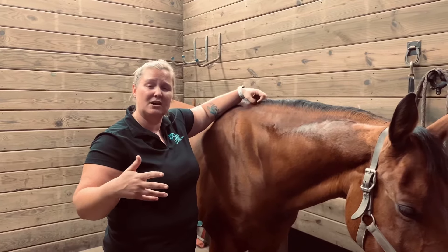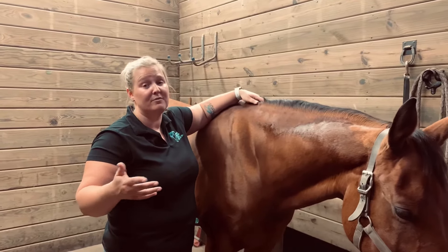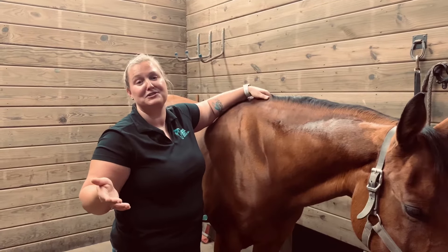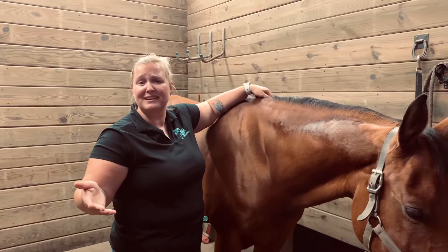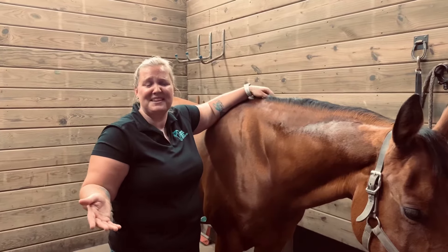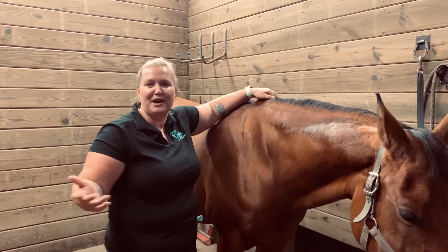So I'm going to show you just a couple things that you can do for your horse. If you have a mare, it will be beneficial to try these things because they can feel not their greatest for a few days. So let's give you a few tips on how to help that out.